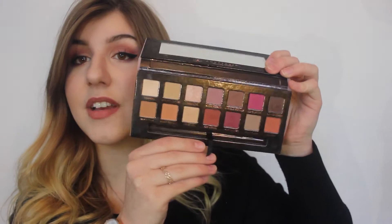Hey guys, today I'm here with a video on this palette — the Modern Renaissance palette. This is my favourite palette, literally. I just love it. Look at those colours. These are like the perfect autumn colours. I know it's not autumn anymore, but I still love it.